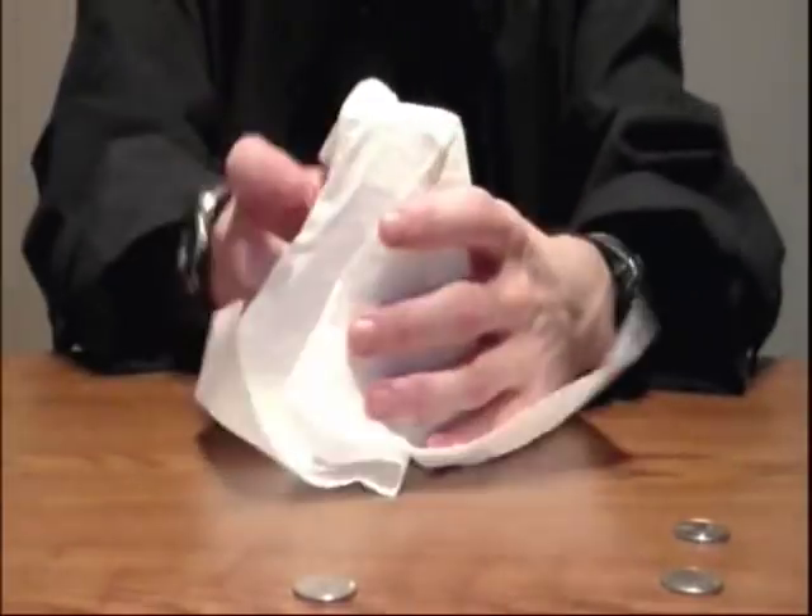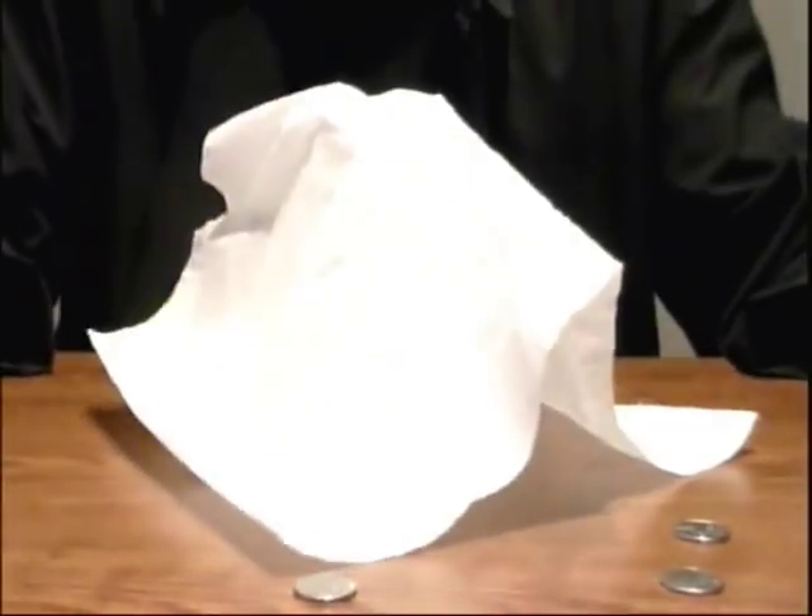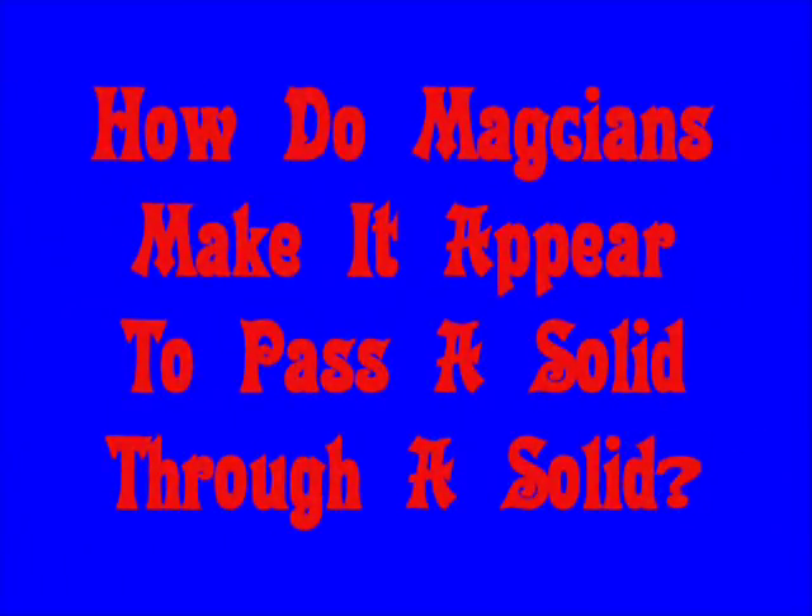I'm Crazy Chris and welcome to So Cool Science — science you can do right at home. I'm told that I can pass this jar through the table. In today's science file, it says: how do magicians make it appear to pass solids through a solid?